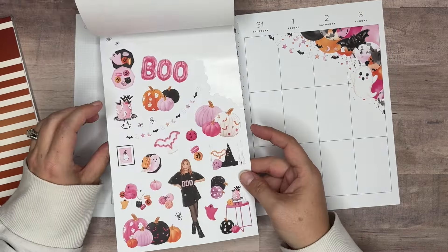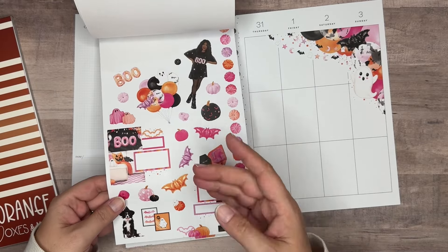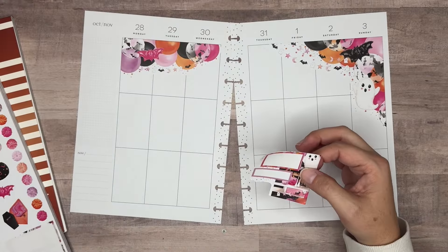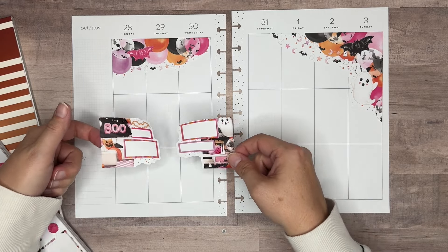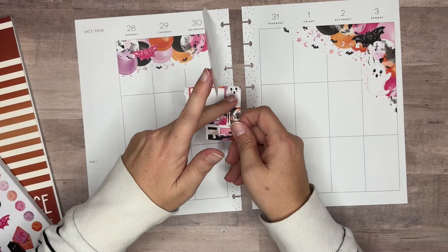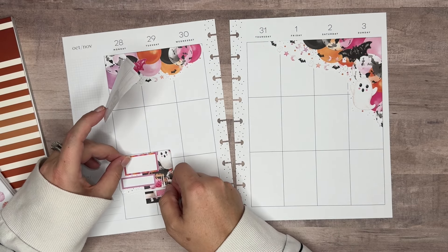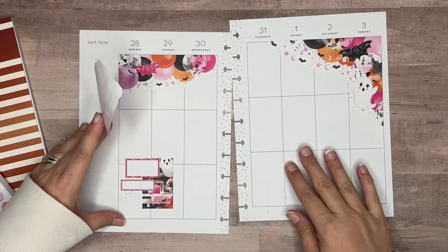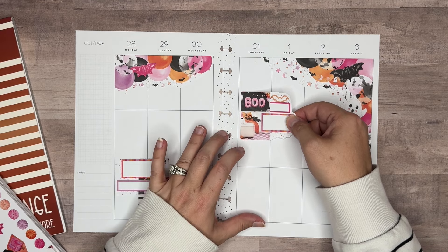One thing about this set that I thought was really fun is that there are some already-layered boxes included with some decorative boxes — so all of this is one sticker and all of this is one sticker. I want to go ahead and pull those in, so I need to make sure to have room for them. Since this one has a little ghost right here, I'm going to put this one on this side and make these two boxes be for Monday, and the others I'm going to make for Friday.